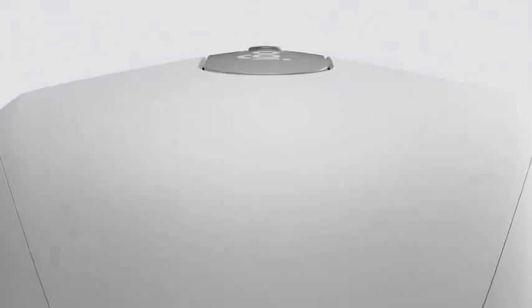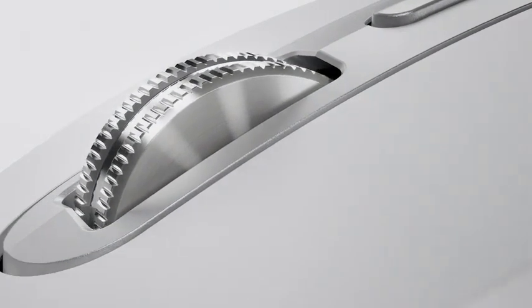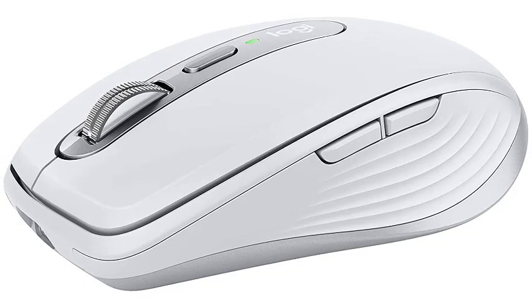Number 1: Logitech MX Anywhere 3 for Mac. Wireless, with ultra-fast magnetic scrolling, works on any surface, 4000 DPI sensor, USB-C, and Bluetooth compatibility with MacBook Pro, MacBook Air, iMac, and iPad.